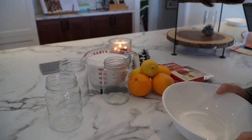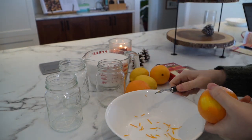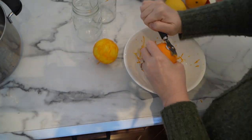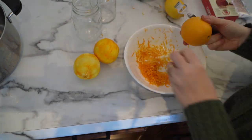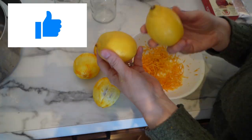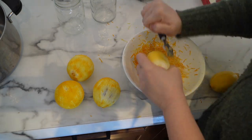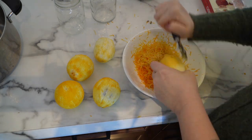I'm starting here by zesting all of my citrus. If you have a zester at home you could do this, or you could also just use any sort of grater to get the yummy outside peelings off. As I'm doing this, pop that thumbs up button below if you find baking, preserving, and cooking more relaxing in the winter than in the summer. I felt so happy and free when I realized I don't have to do all of my preserving and canning in the summer and fall — I can save some for winter when I'm feeling more relaxed and it's less hectic.